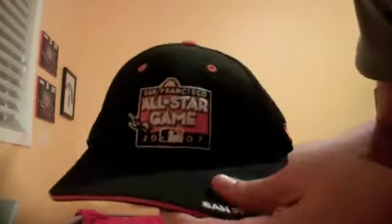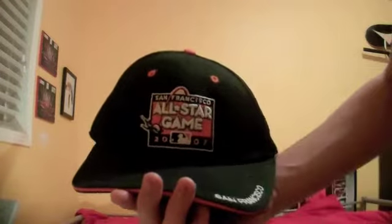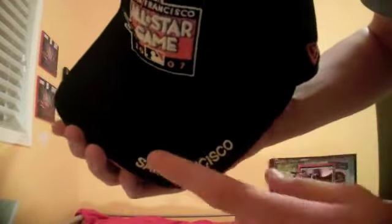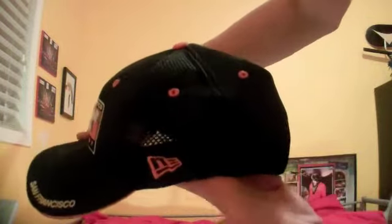Then we got a San Francisco All-Stars game 2007 hat. You can see on the front, the All-Stars game 2007 logo with a little MLB logo. San Francisco is on the brim, and there's a nice, clean, crisp orange line going through the brim — really like that. Black underbrim, New Era fitted. This is a small-medium, orange air holes, New Era on the side.